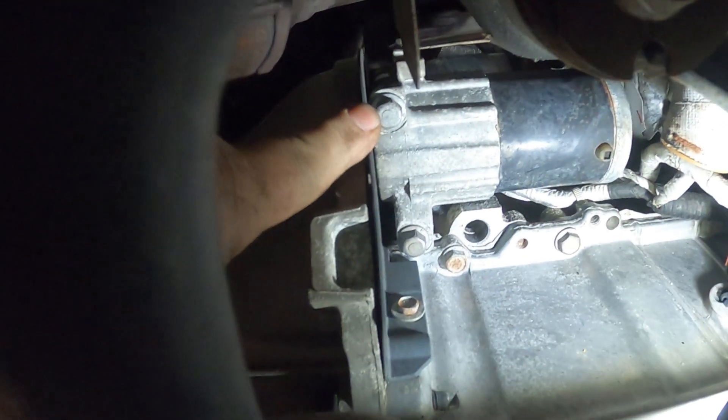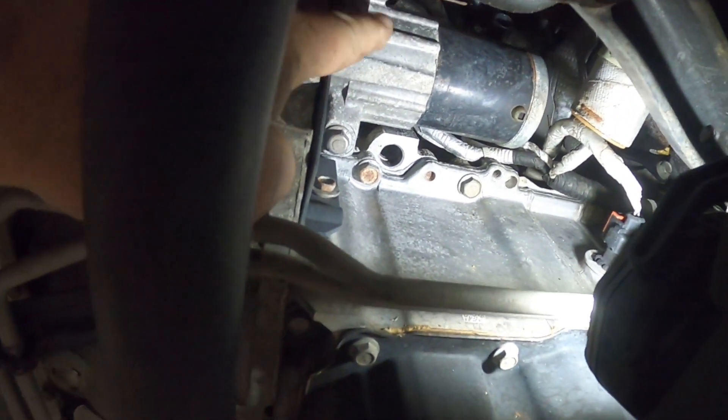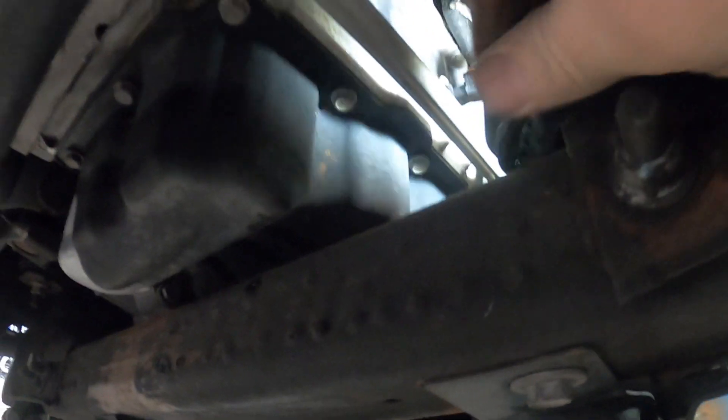Now we're underneath the car and there is the starter. We need to take out that 13 millimeter headed bolt and that 13 millimeter headed bolt to get the starter. There's the start wire hanging right there — we'll leave that up there. Let's leave the flashlight back up in there. GG, go ahead and get in there and get the bolts — get that one right there.